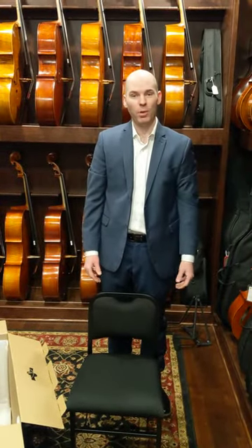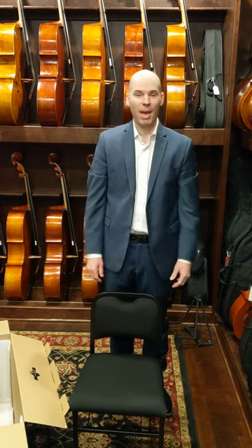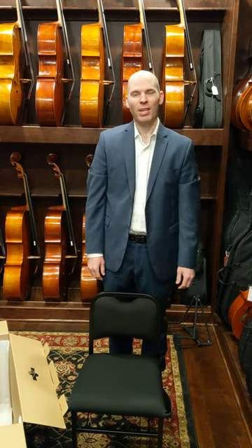We use these chairs at Sam's Strings in our instrument showroom. We welcome you to come, have a seat, and play some cellos while you're at it. Thank you so much for watching.